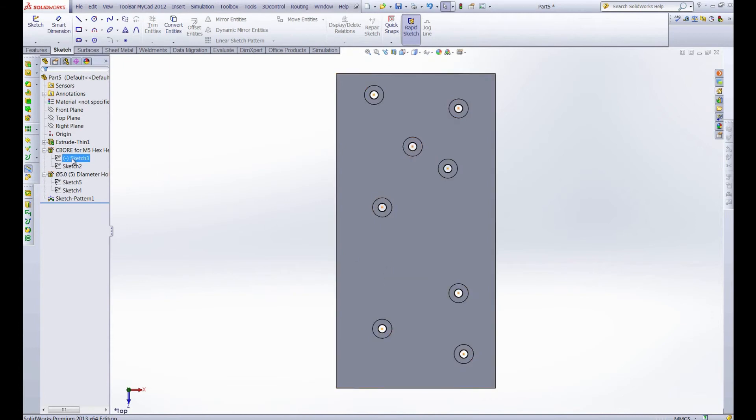The sketch driven pattern can be used in this instance and many more. The next time you have to design a part with holes on the top and bottom of a part like a bracket, the sketch driven pattern is probably going to save you a lot of time if you're not exactly sure of the placement or the number of holes that you need. Thanks for watching this week's Productivity Enhancer — until next time.